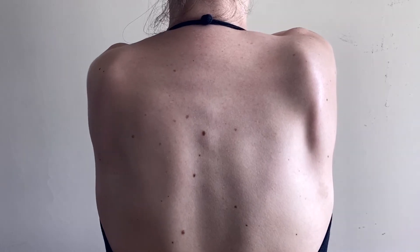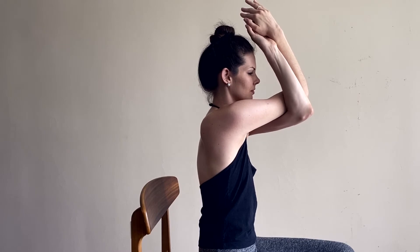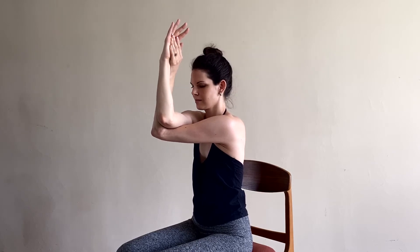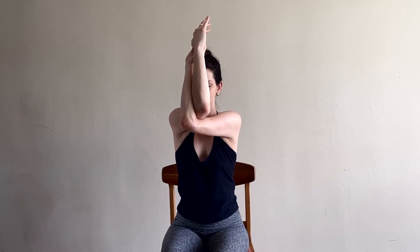Breathe in between the shoulder blades. Lift your elbows up to shoulder height and gently press your forearms away from your face. Unhunch your shoulders by softening your top shoulders down away from the ears. Take a few more deep breaths into your upper back.